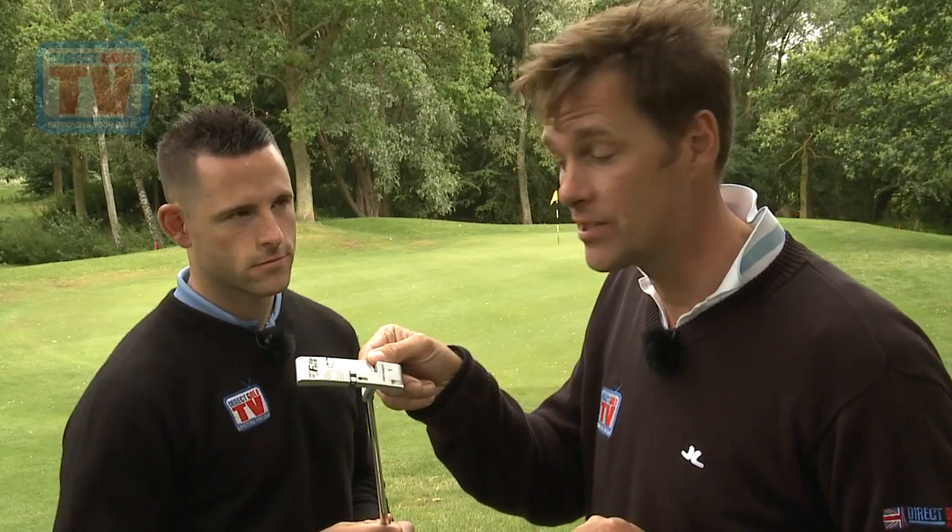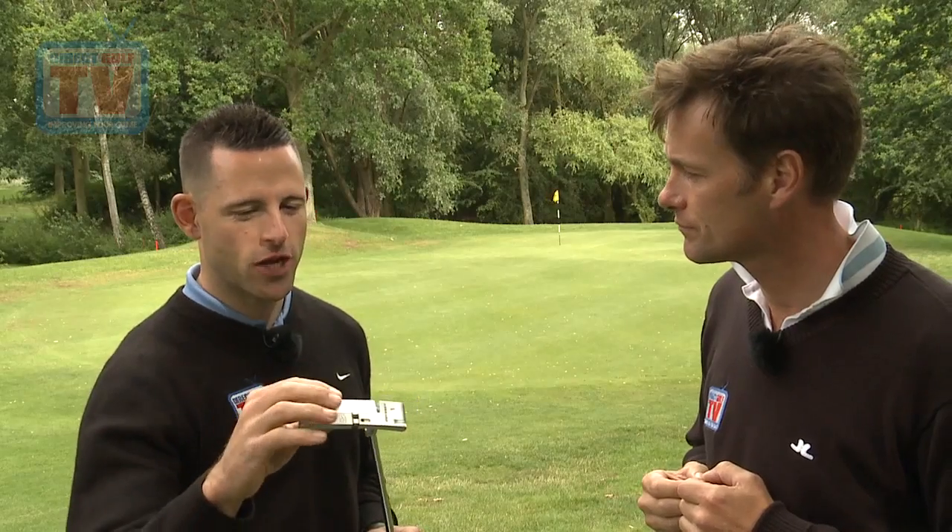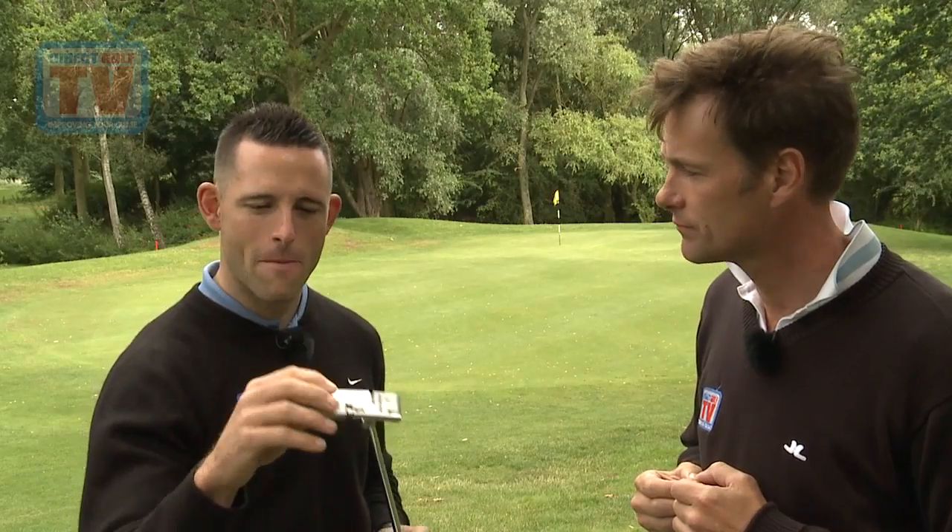The Odyssey Flip Face putter is quite literally two in one. You can use Odyssey's normal White Ice insert, or you can simply flip the face and use the Metal X. They're two different inserts — the firmer Metal X insert is for slower greens to get the ball rolling, while the softer White Ice insert is for faster greens so you get more control. That sounds really interesting, let's go and give it a go.